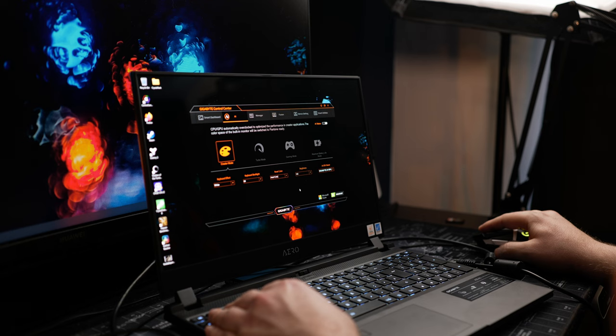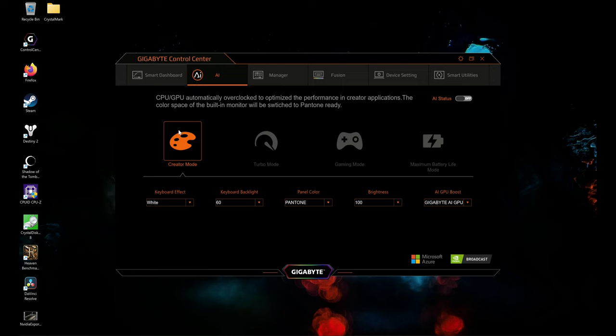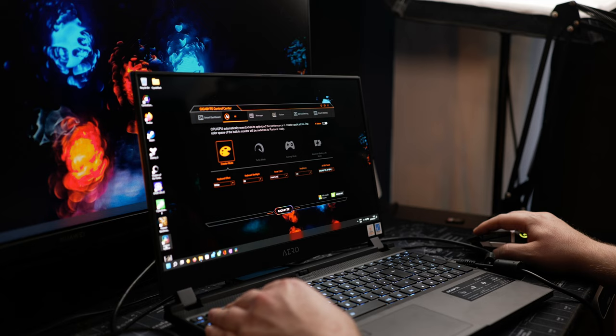But what about video editing? I'm going to open up my favorite DaVinci Resolve — this is the paid studio version — and we're going to have a little play and see what it can do. Everything's being captured externally on an external capture card, so that won't be affecting the performance whatsoever. I'm going to use the Gigabyte Control Center to make sure I'm in creator mode, which controls the CPU and GPU overclock to optimize performance, and then we're going to jump into DaVinci Resolve.